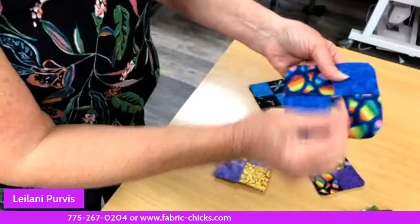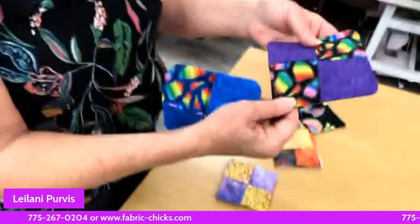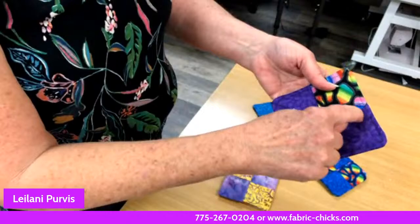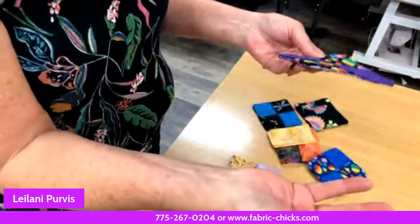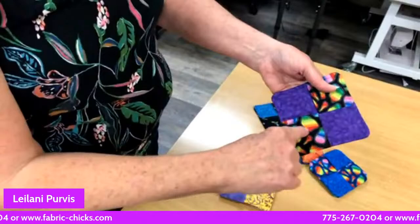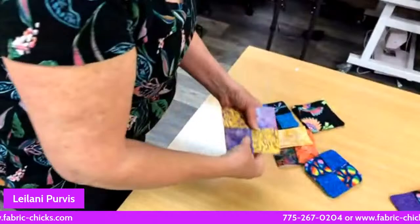Poke your corners out. You could do a decorative stitch that goes back and forth — a stitch in a snowflake or a flower, or practice some free motion quilting. You could stitch a cute little motif here. There's a lot of possibilities with this — I'm not even sure where I came across it, but it's perfect.